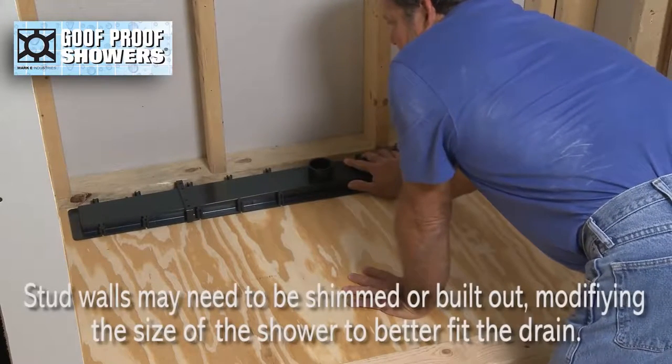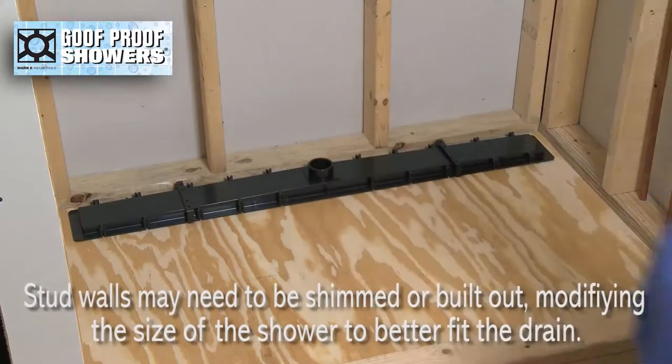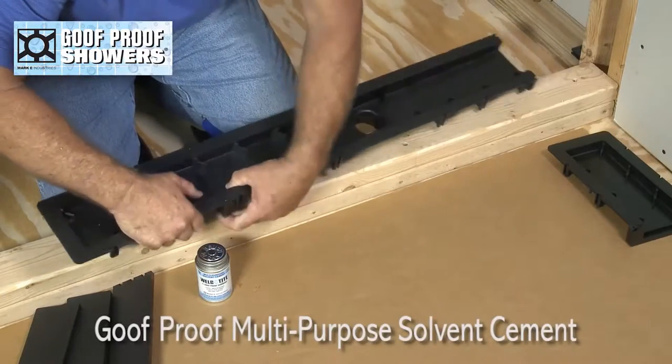Stud walls may need to be shimmed or built out, modifying the size of the shower area to better fit the drain. Glue all corresponding pieces together with goof-proof multi-purpose solvent cement.